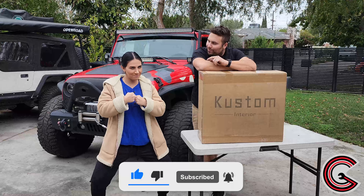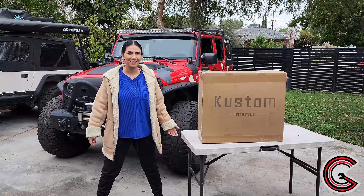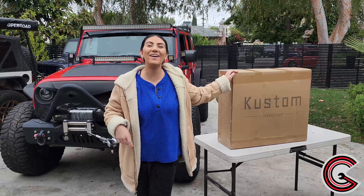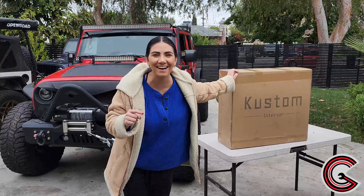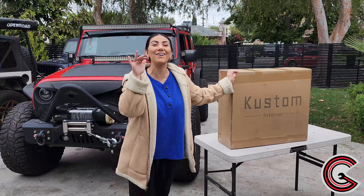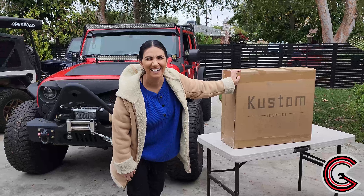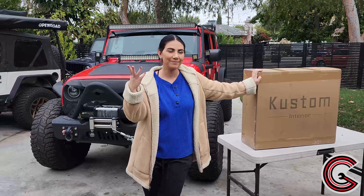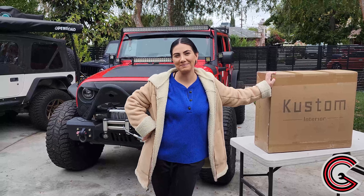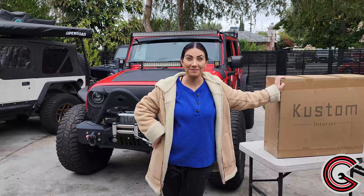Today we are installing leather seat covers by Custom Interiors. We have never done an upgrade like this before, so I cannot wait to upgrade these seats. We went with black with red trim just so it matches the Jeep. It's been such a long time since we've modded this Jeep — it just doesn't feel right.